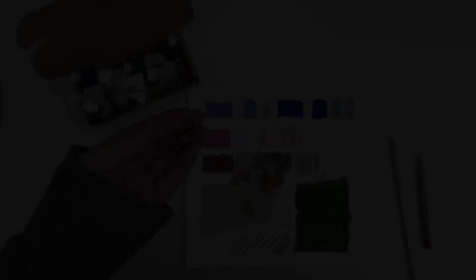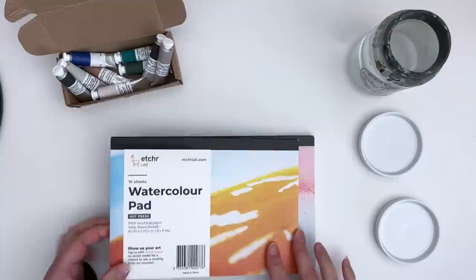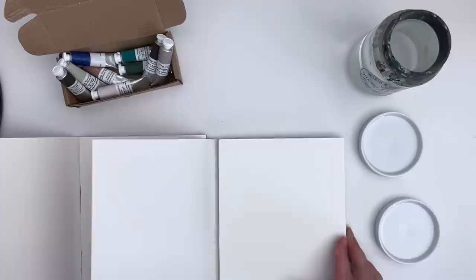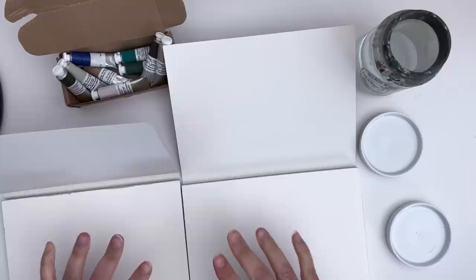We're now going to swatch the vintage watercolours by Wallace Seymour. I have nine different colours from the art haul. I've decided to swatch them in the Etcher watercolour pads that Etcher very kindly sent me to try out — one is hot press and one is cold press. Normally cold press and hot press paper are quite different: hot press would be really smooth without any texture, and cold press is normally quite textured. But these two aren't that different to each other. I thought it might be nice to quickly swatch on each just to see how it behaves, as it's the first time I've tried this paper.